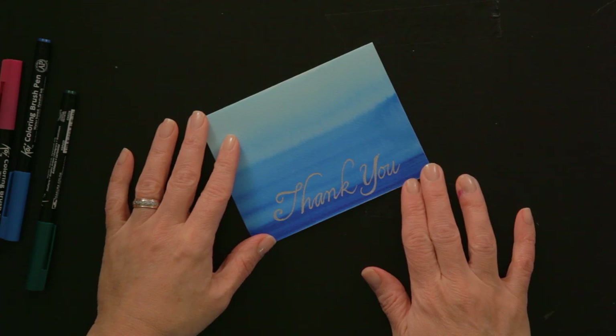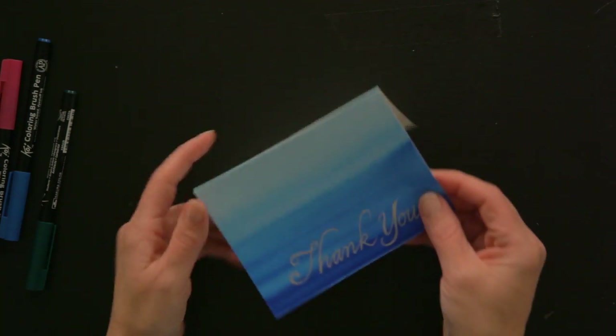Let me show you how the card turned out. Here it is, our beautiful thank you note with the gradation on the front and back. Thank you for watching and have fun doing easy ombre.